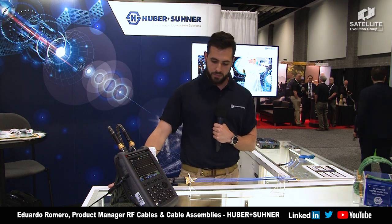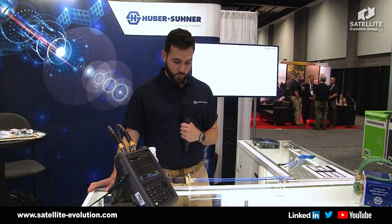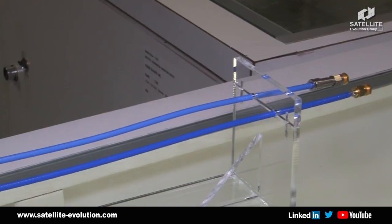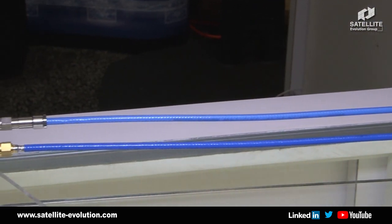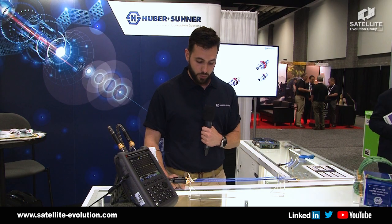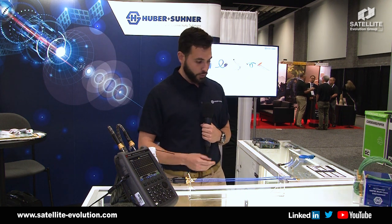What we are going to see now is the difference in phase stability between two cables: one being a standard PTFE dielectric cable, our cable Multiflex, and the other being our newest CT cable. The dark blue cable is the Multiflex PTFE with PTFE dielectricum, and the light blue is the cable with the CT dielectricum. CT stands for constant against temperature.